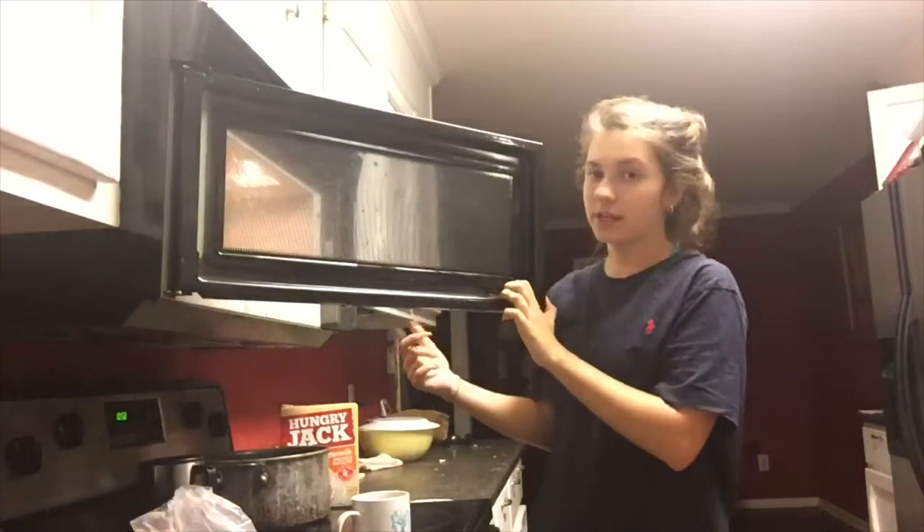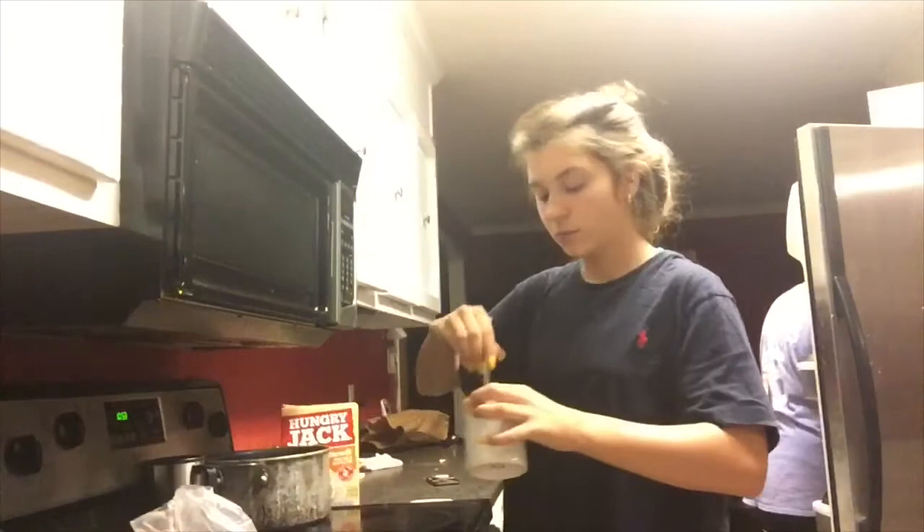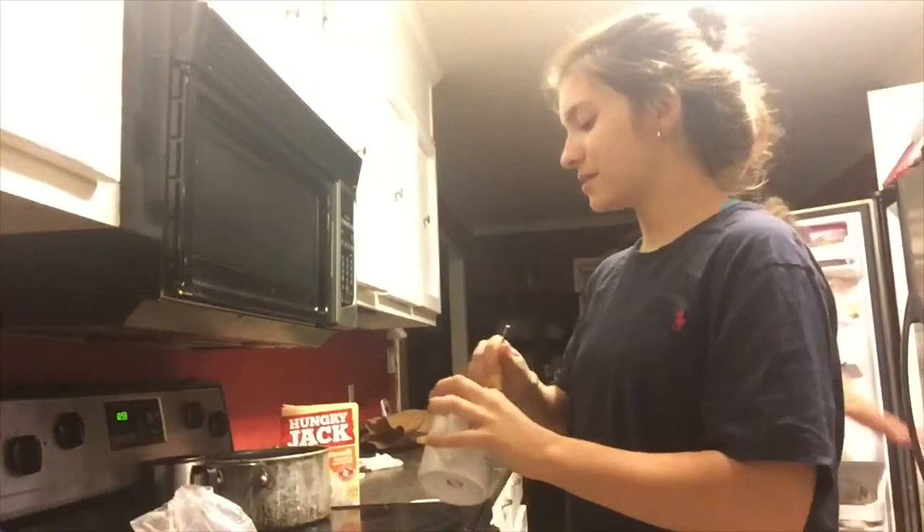Looks like it's done. I don't think anyone else has to open their microwave like this — subscribe so I can get a new microwave. More water. Ew, you gross, it's literally powder at the bottom of this. The batter looks fine, it looks like cake batter.